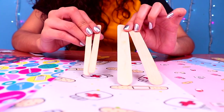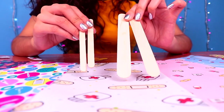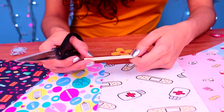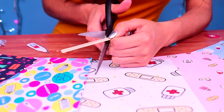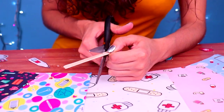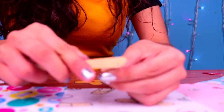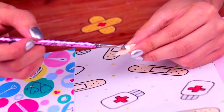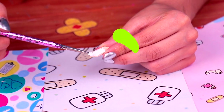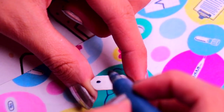For our next accessory, we're only gonna need some wooden sticks like the ones you're seeing here. Let's make a cool digital thermometer for Dr. Barbie. First, we need to cut out the shape from one of our wooden sticks like so. Then, we need to use this nail file to smoothen out the surface and get rid of all the splinters. Next, we're going to paint it with some white acrylic paint. And with a permanent marker, we're gonna draw the details of the digital display.